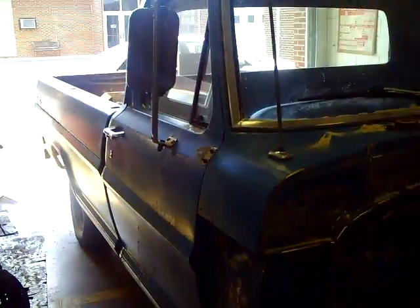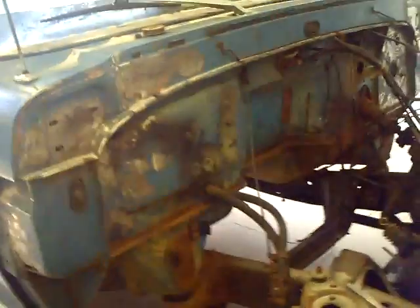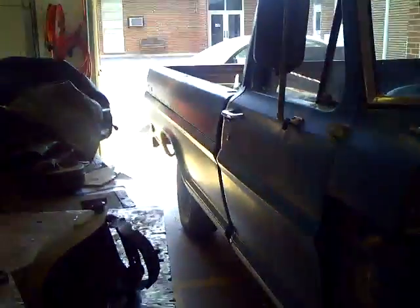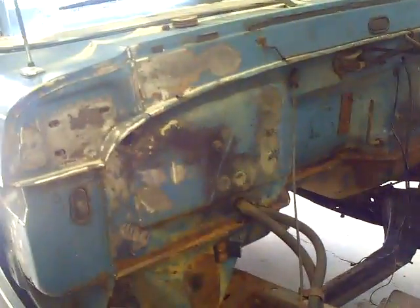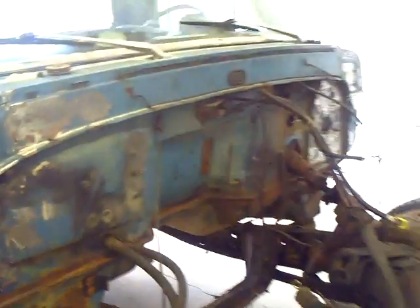That's about it for right now. Hopefully we'll be getting the paint in soon, finish doing all the body prep and the patching we need to do, ding removal, and have this thing painted here soon and get it ready to start sitting on the other chassis. We'll talk to you later.